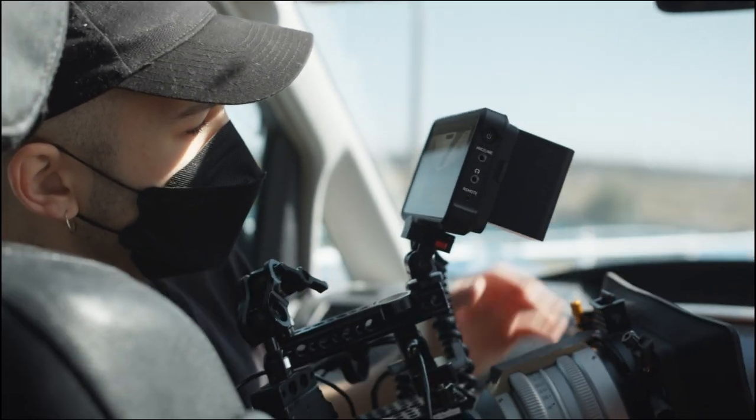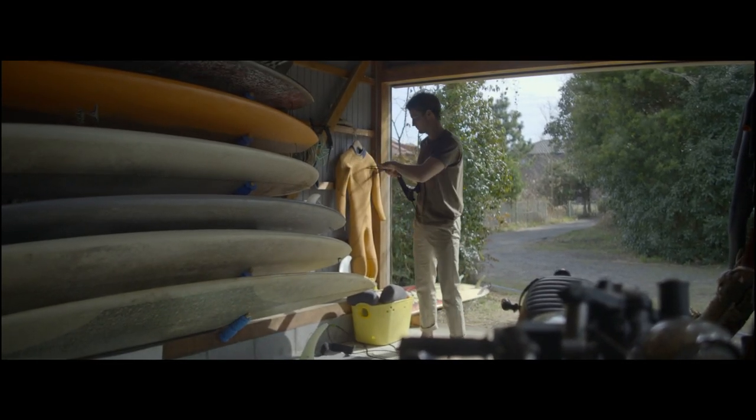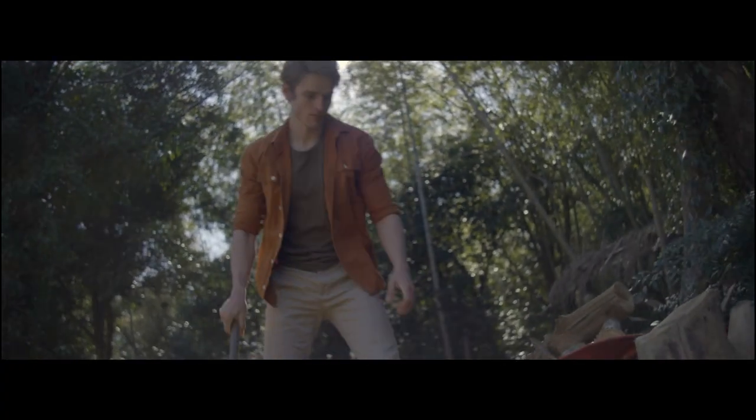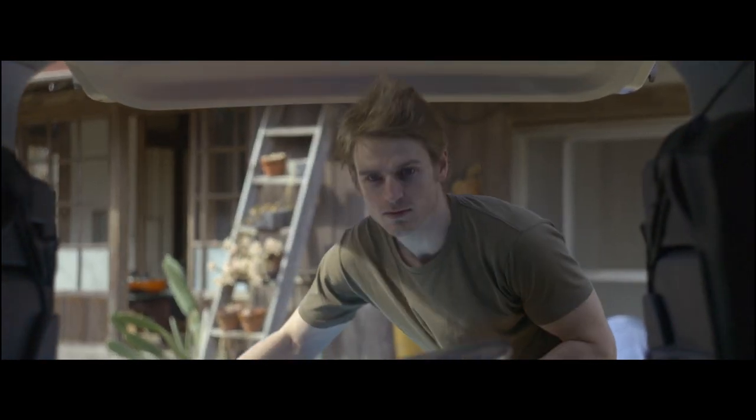The FX3 offers a compact form factor while using the same color science as the rest of Sony's cinema line. I was really impressed with the 15 stops of dynamic range offered by the camera. Being able to record in ProRes RAW allows me to use the full potential of the sensor.